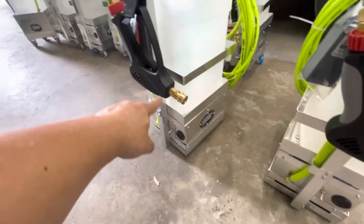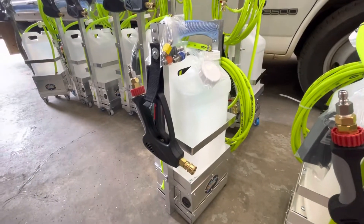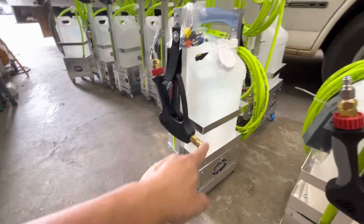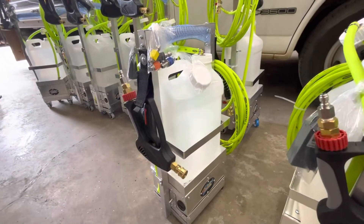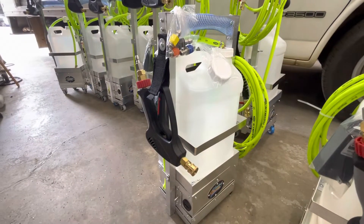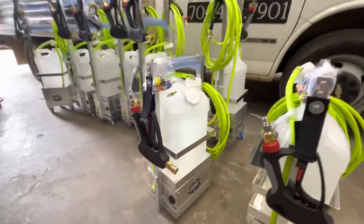This gun — you can connect the tip here for a grocery, or you can connect the extended one to become a floor one. So that's how it looks.